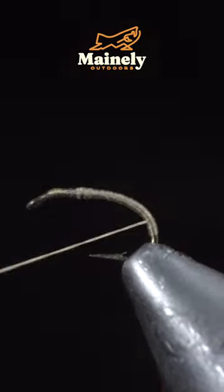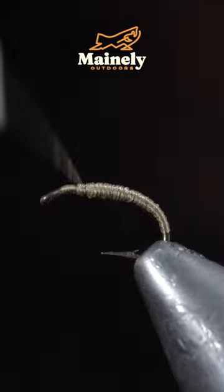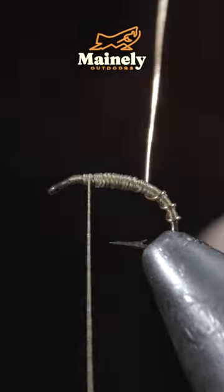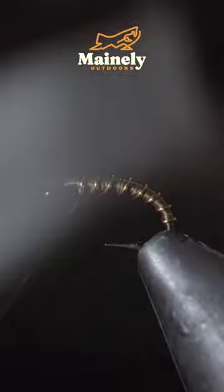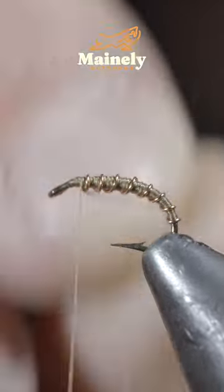At which point we'll reverse our thread's direction back towards the head of the fly, and build up a body transition to help add some bulk. With this complete, we'll grab our copper wire and begin to wrap it forward in close touching spirals, at which point we'll secure with our thread and helicopter the excess free.